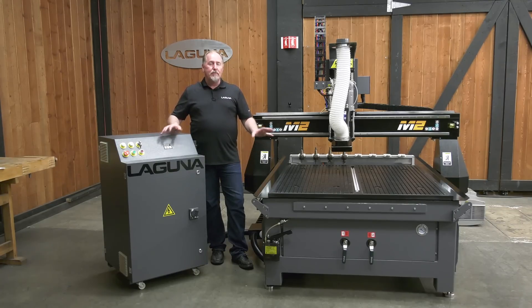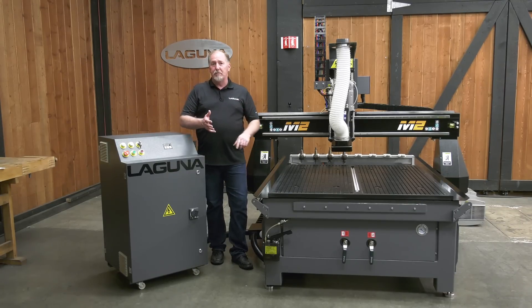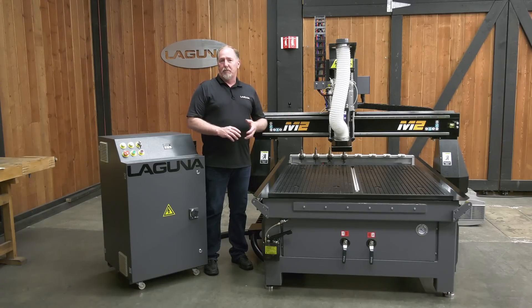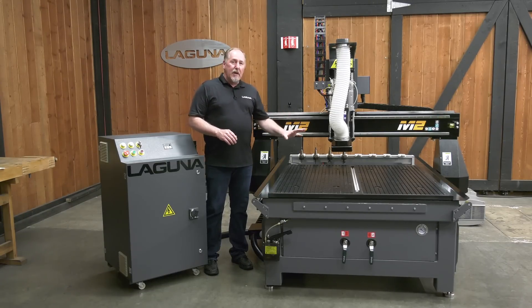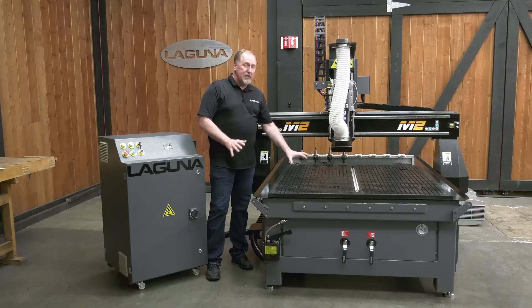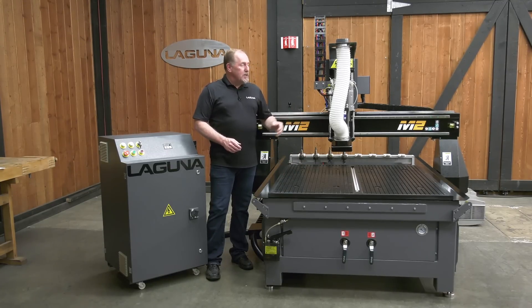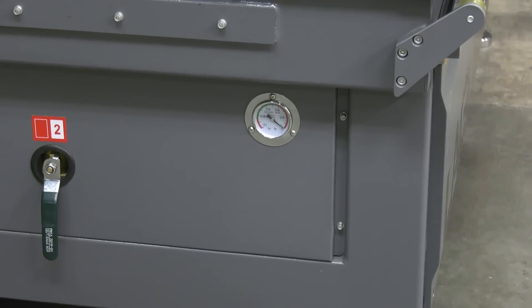It's the perfect CNC machine for shops of all types, from cabinet shops, prototyping, or for doing a wide variety of different projects for makers around the world. It's available in a couple of different sizes — this is the 4x4. We also have a 4x8 for full-size sheets or 5x10. Let's have a look at some of the new features on the SmartShop M2.